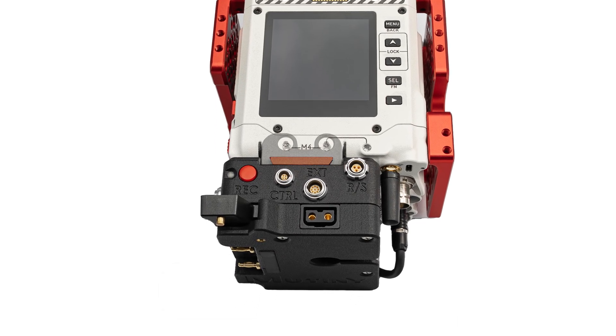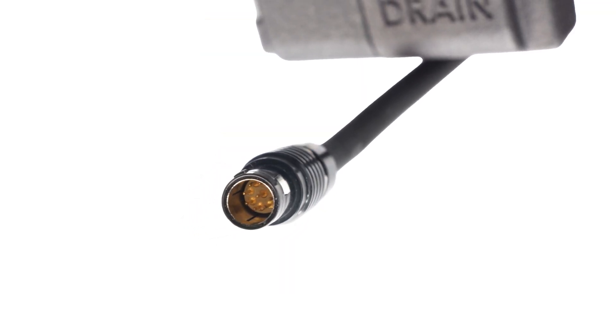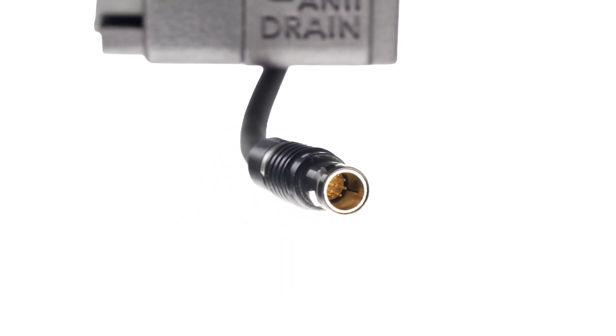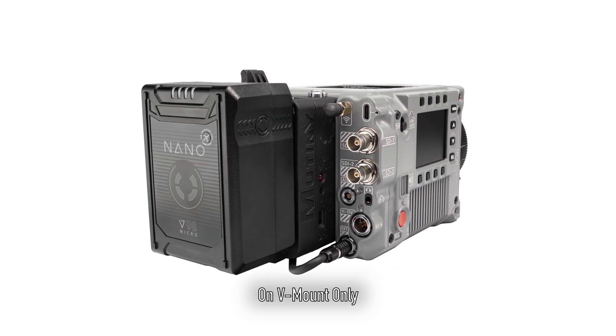An anti-battery drain switch, a brace-plate option for locking KX-IO directly to the Komodo X, a built-in 9-pin EXT cable for connection to the camera, and SMBUS battery information when used with RED-approved batteries with SMBUS.